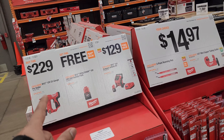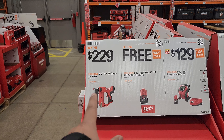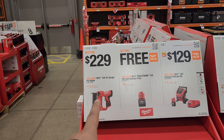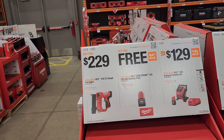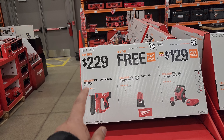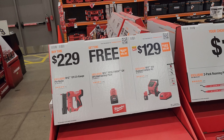$229 and you get this for free: the M12 23-gauge pin nailer. That is calling my attention — I really want that, especially since the Ryobi nailer has such high performance marks. I'll bet Milwaukee does great. I think I'm going to buy that. Your choice: you get that nailer and that battery for free.